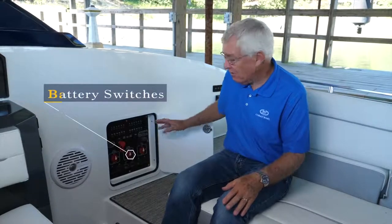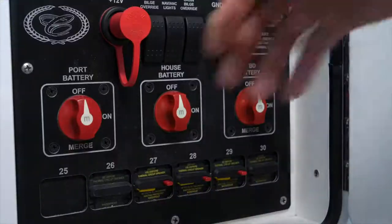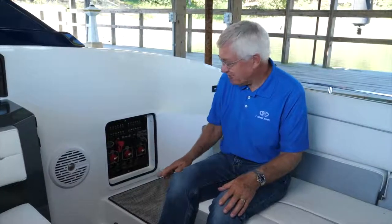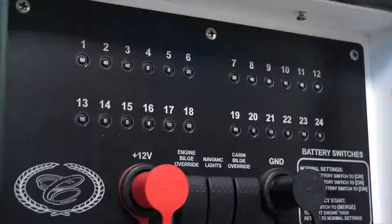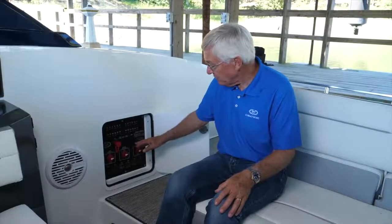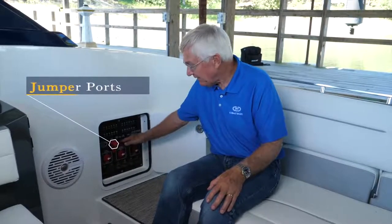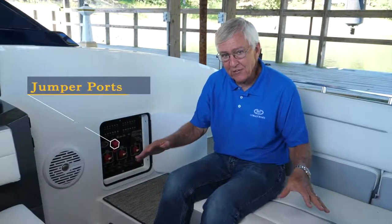When you come aboard your A36 Bowrider for the first time in several days, you'll have secured it electrically with your battery switches turned off. The first thing when you come aboard is to open this panel and turn on your battery switches, located on the starboard side — a quarter turn with all three: the house battery and both engine batteries. That turns on 12-volt power to your boat. In this panel there are also circuit breakers and other controls, and most importantly a pair of jumper ports. If your batteries are dead, you can use a jumper pack on these ports to start an engine or at least open the motor box.